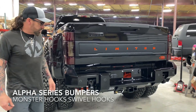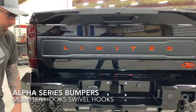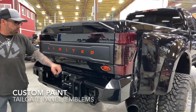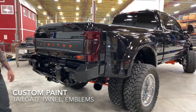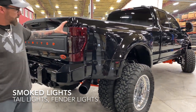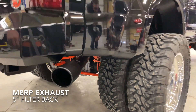Come around to the rear and you can see our Alpha bumper. We've got the matte black monster hooks on it, just like the front. We took apart the tailgate letters and painted them bright orange to really make this thing pop. We also took out the taillights and third brake light and threw a little bit of tint on those to knock that bright red taillight down.